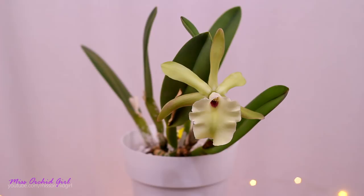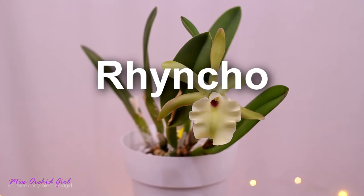Today I'm going to tell you a little bit about the orchid, of course about the flower — describe it — and also I'll give you a few care tips for the species, because it is not a hybrid.